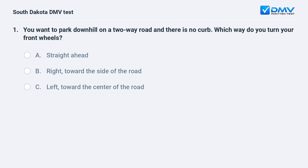You want to park downhill on a two-way road and there is no curb. Which way do you turn your front wheels? A. Straight ahead. B. Right, toward the side of the road. C. Left, toward the center of the road.